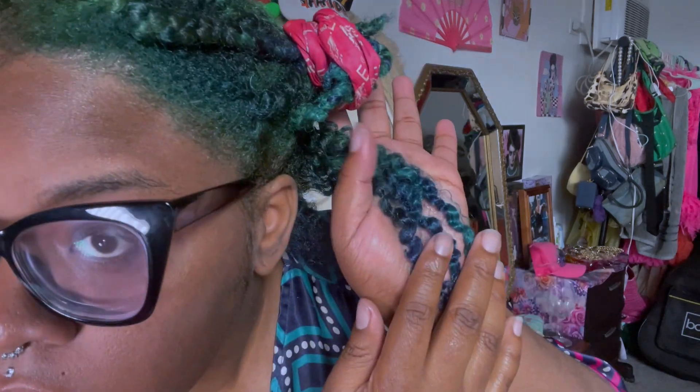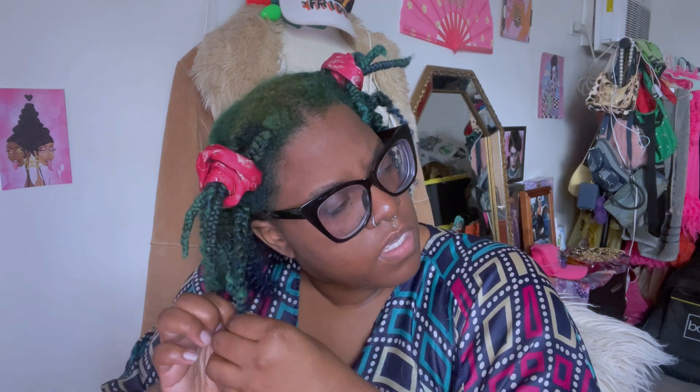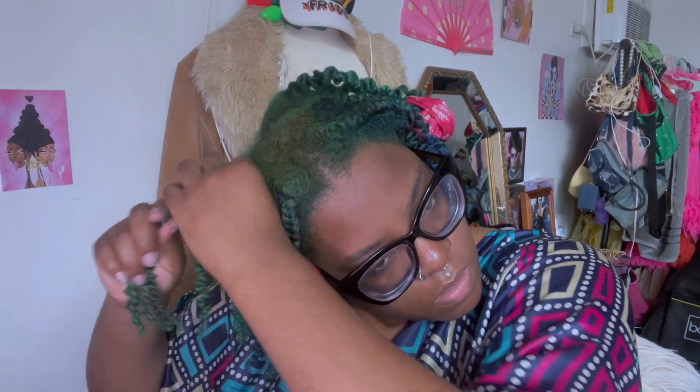For my method I do not separate until the end, so I know we get happy when we see that cute definition but try to fight the urge. I promise you it will work out in the end if you follow these steps.